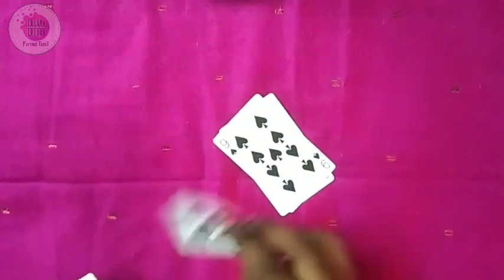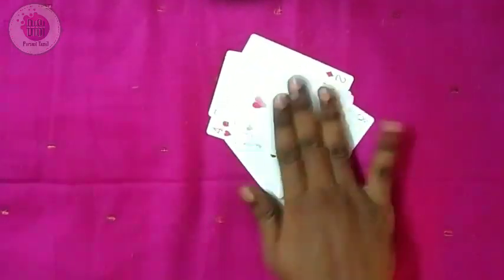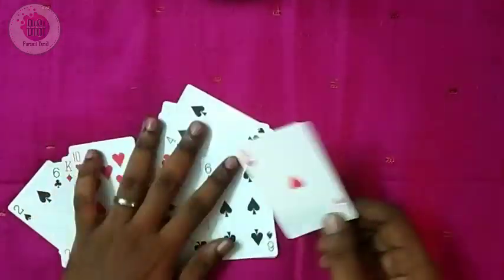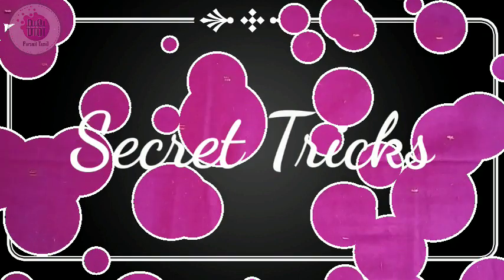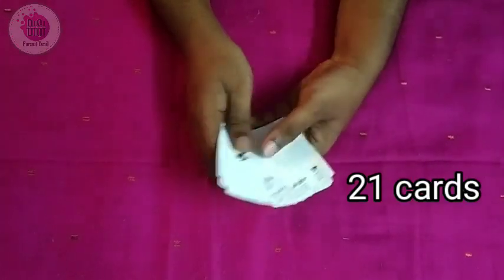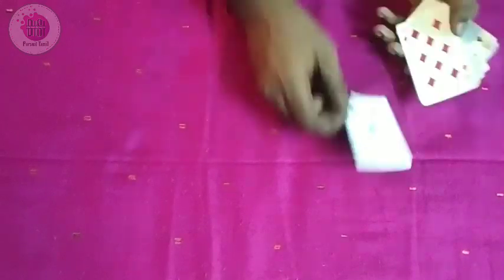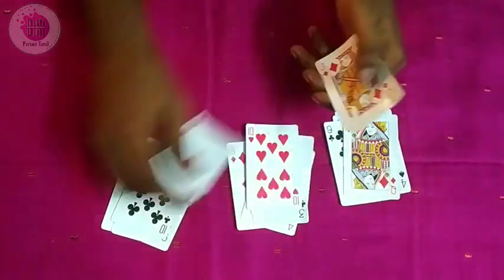Now I will show you the cards. If you have a card, I will tell you — there is a card. Let's see how the card trick is done. First, you need 21 cards. You have to place them one by one, and you have to choose a card.